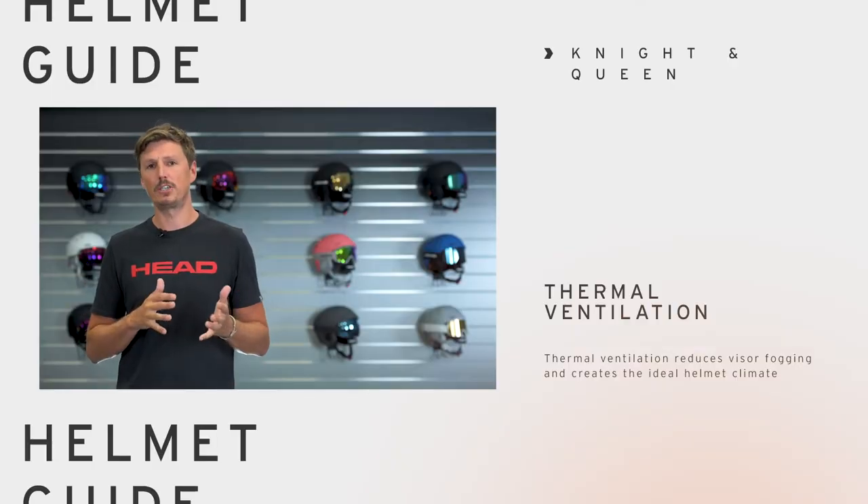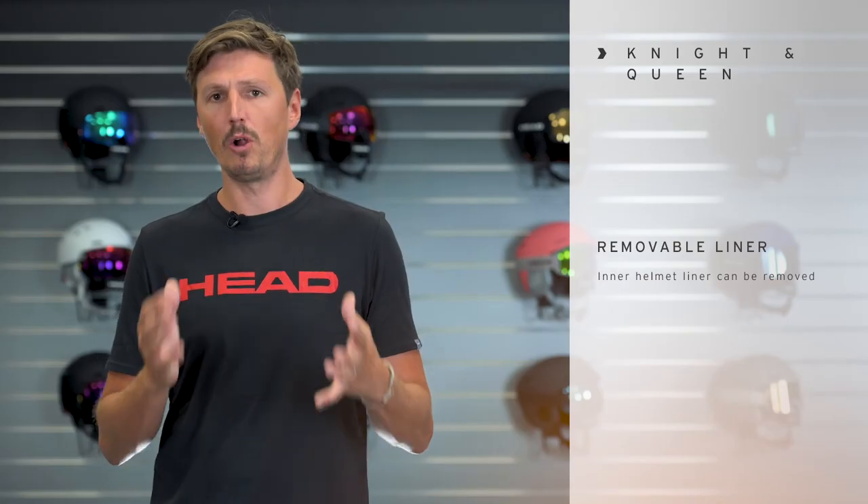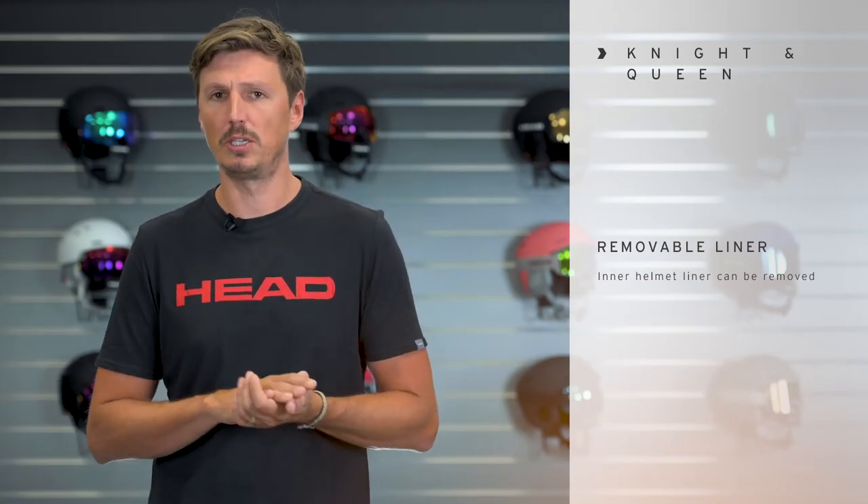Both Knight and Queen feature a thermal ventilation with 14 vent holes for a very comfortable helmet climate, and the whole lining can be taken out in case you want to wash it.